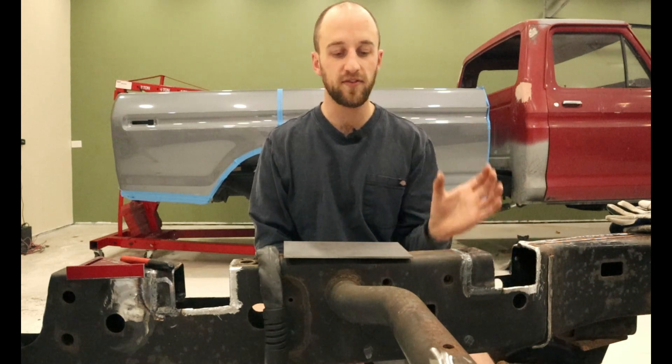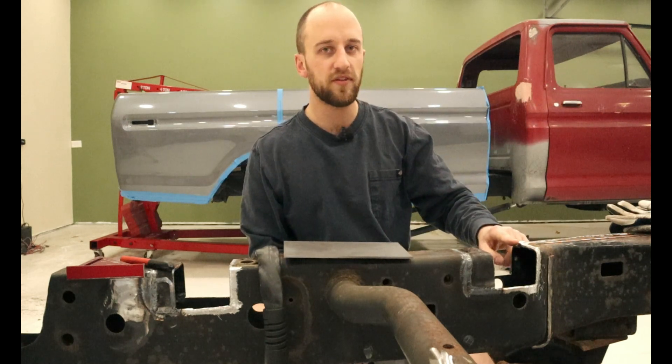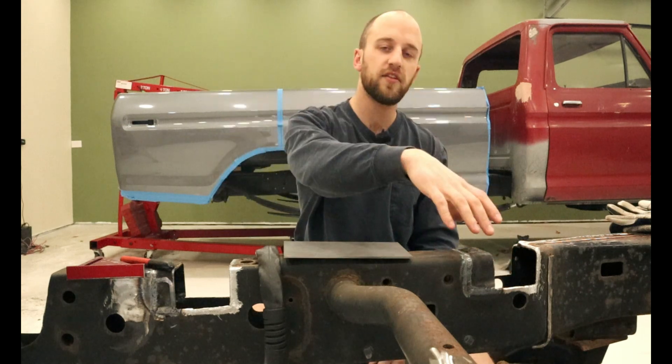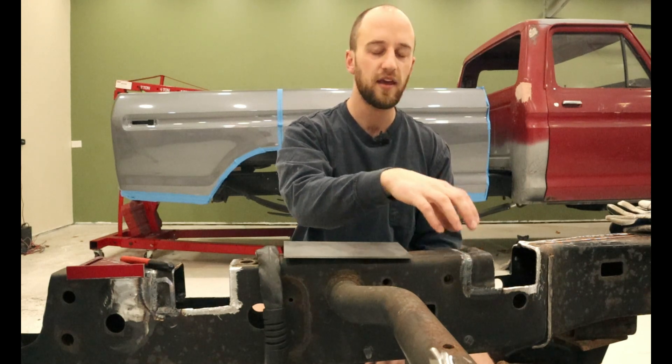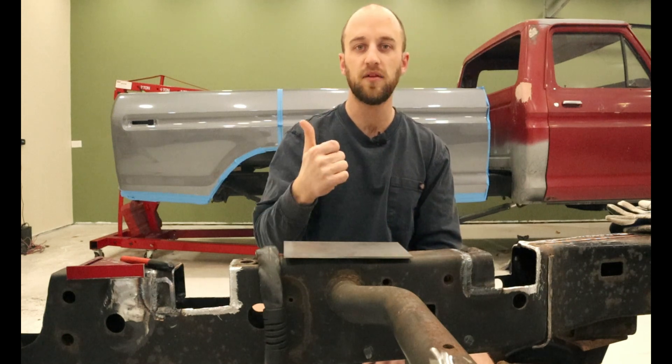We'll take some measurements, transfer them onto the steel, cut them out on the bandsaw, and tack them in place. Once we're done with that we'll grab the bed, throw it back onto this frame just to test fit everything to make sure it lines up properly and no more adjustment is needed. If we're happy with that we'll take the bed off, then final weld everything and we're good to go.